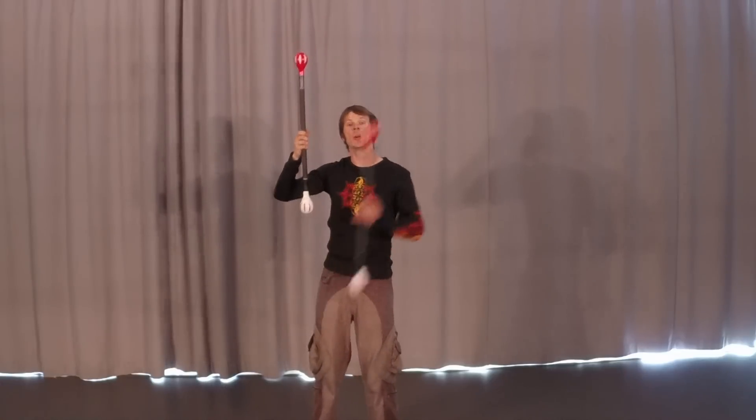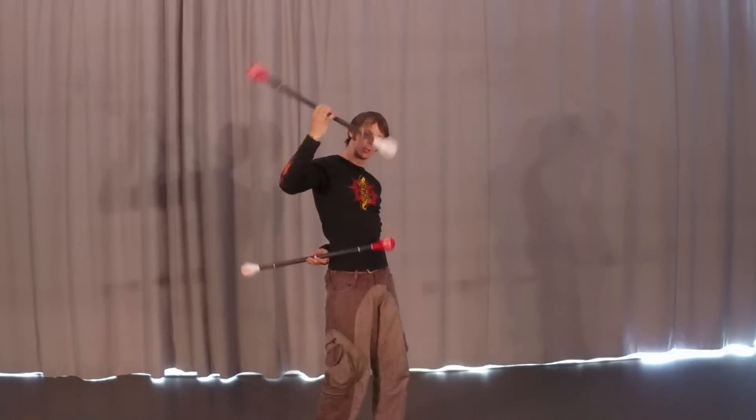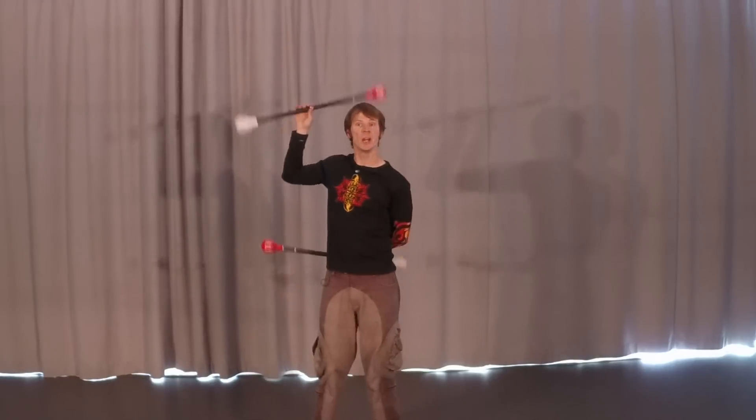There's a variant that we can do on this, where instead we're reaching that left hand back around behind our back, like so, going back and forth. Really, it's the exact same reel. We're just doing it from a behind-the-back kind of position.